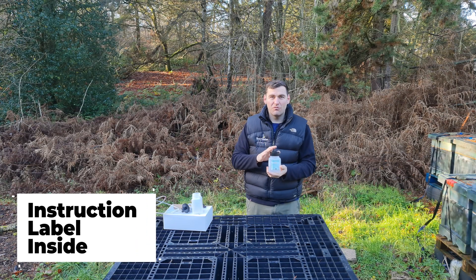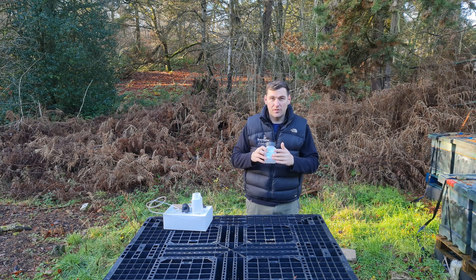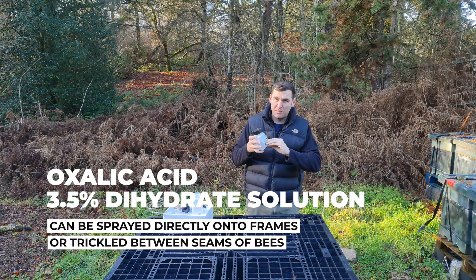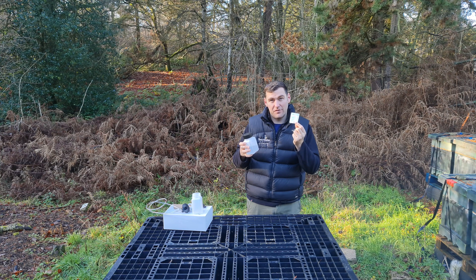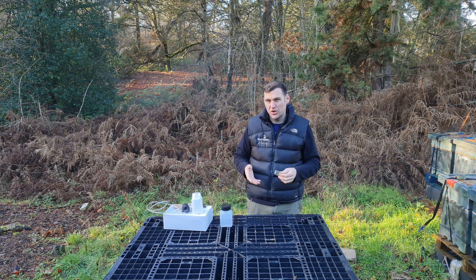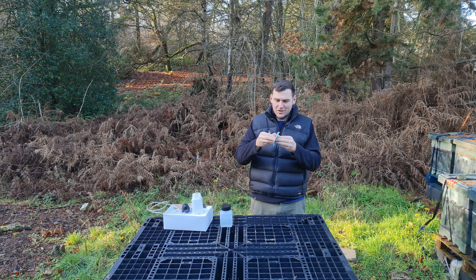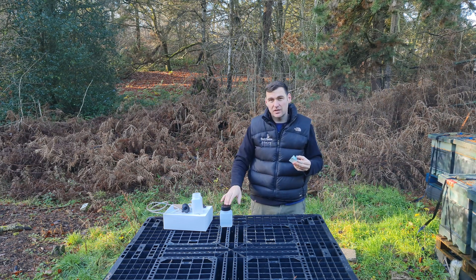One thing I really like about this product by Andermatt is that the instructions come in a nice contained label on the front. All you do is peel it away and you get a really detailed information pamphlet so you can follow all of the steps really accurately. Whenever you're doing anything with oxalic acid, really do make sure that you take adequate precaution — we're going to put gloves on and some face wear on when we actually come to do the trickling.